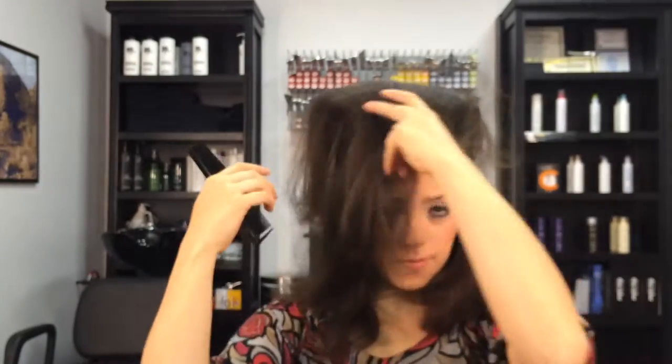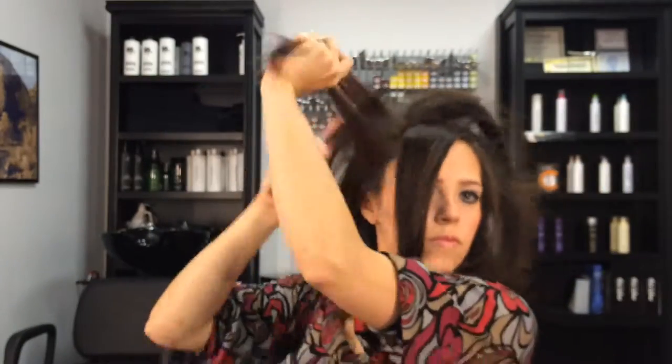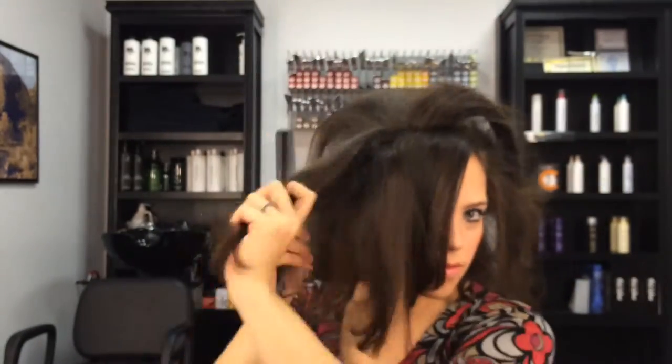Tease your hair into a giant bird's nest. So once you flip it back over, you'll see other parts that still look a little flat. You just want to keep teasing until you get it into the shape you want. There's no right or wrong way — mostly you're just trying to get it to be very large.